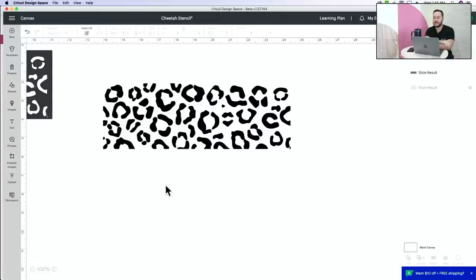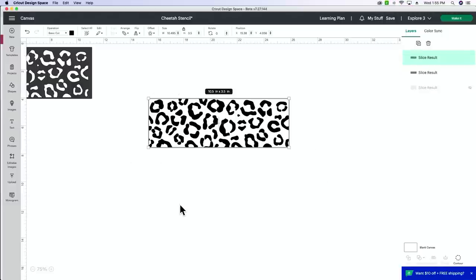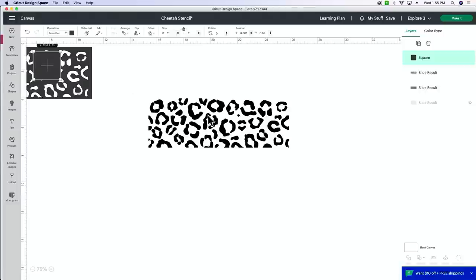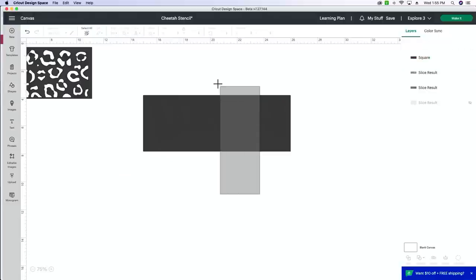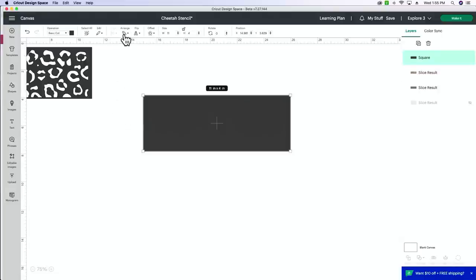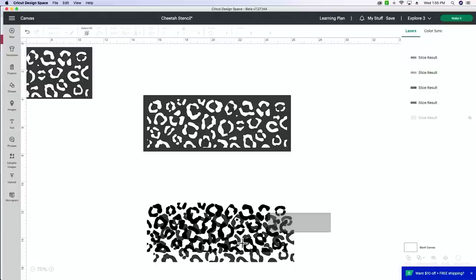Now I'm going to create a stencil border around our cheetah print spots. Before we made a 10.5 by 3.5 rectangle — now I'm going to create an 11 by 4, giving myself a half inch allowance all the way around. I'll unlock the square and make it 11 wide by 4 tall. Then click and drag to select both layers and center them. The cheetah print is now centered in our rectangle. Select both layers and Slice. Then remove and delete the excess pieces.